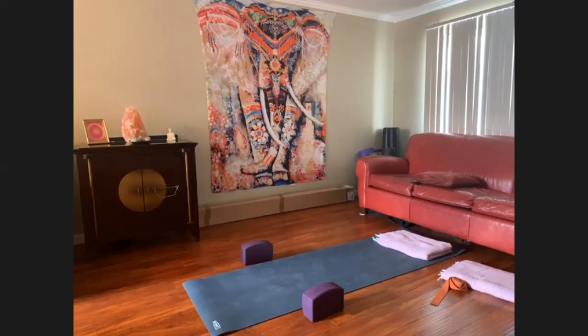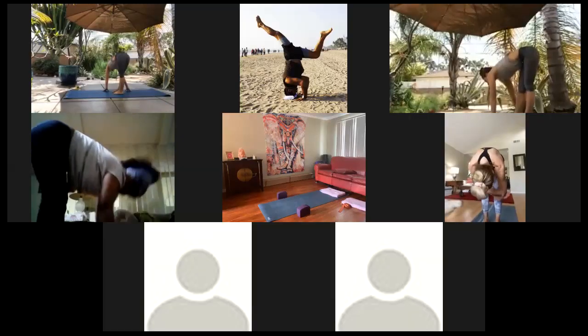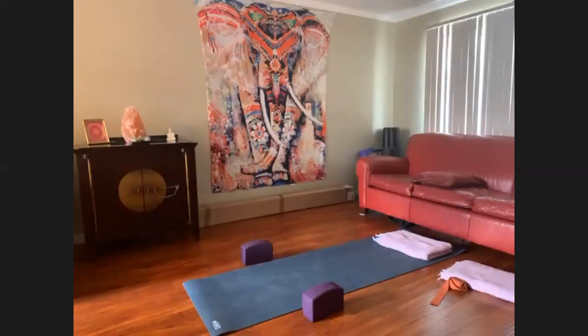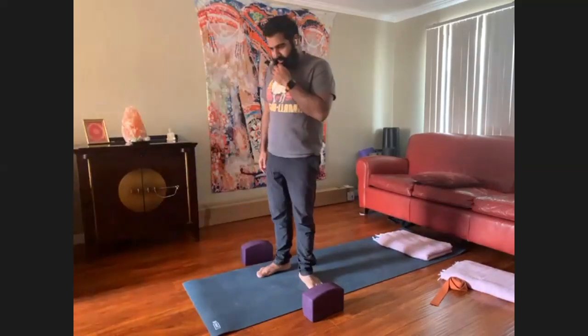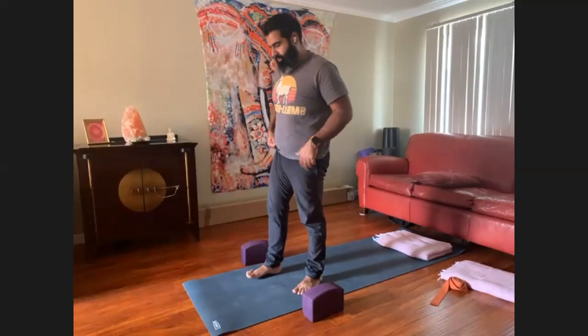Slowly inhale, begin to rise up — four, three, two, one. We're short on time, so I'm going to have you step to the top of your mat. Feet at hip-width distance. Let's just do one or two sun salutations and then go right into chair pose. These are all modified for a shorter practice.